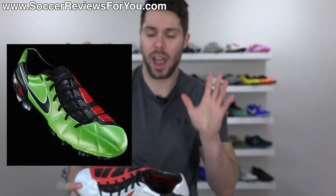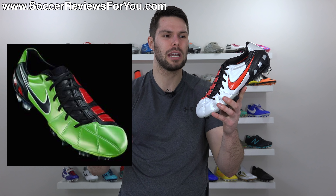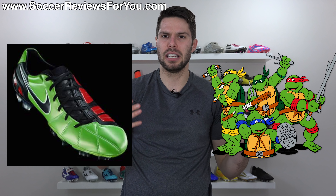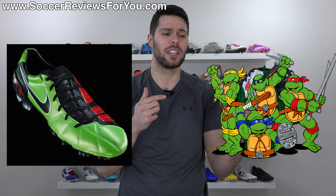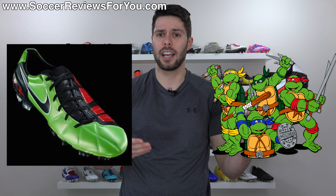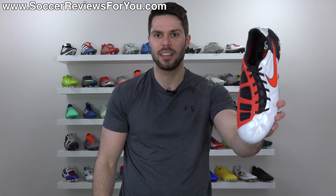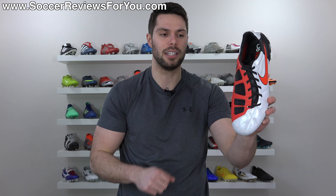And especially in that launch colorway — I know colorways is not part of this video — but when they first launched these in green, black, and red accents, it really reminded me of Ninja Turtles. I couldn't tell you anything about them other than the fact that the launch colorway of the T90 Laser 3 looked like something a Ninja Turtle would wear, and that's something I've never been able to get out of my head. So for that reason, this is the number four spot on the ugliest Nike boots of all time list.